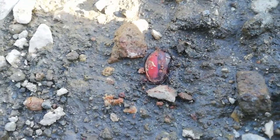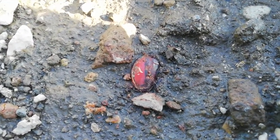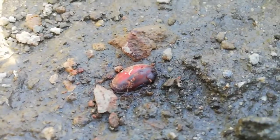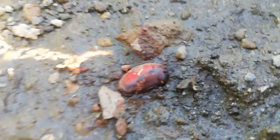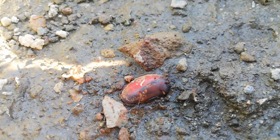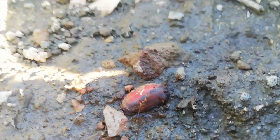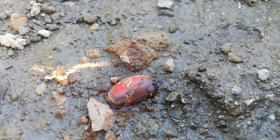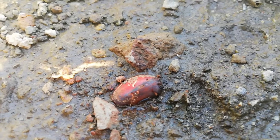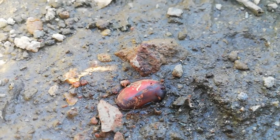Okay guys, now we are here with the coral tree seed. The seed is getting open - look at this. You can see how the water got inside the seed and now it's getting open. We are going to wait a little bit more to see how this plant develops and to confirm if this is a successful germination. See you in the next update.